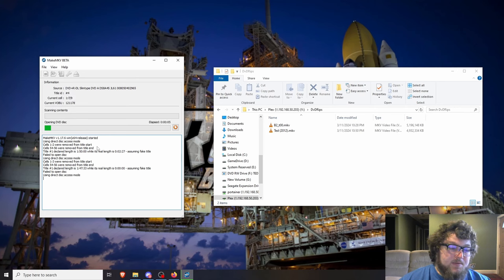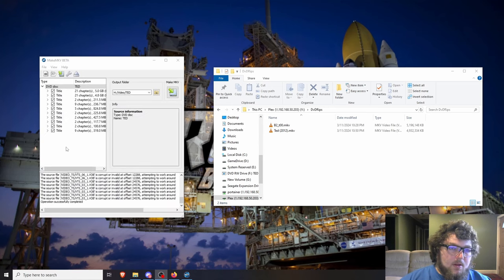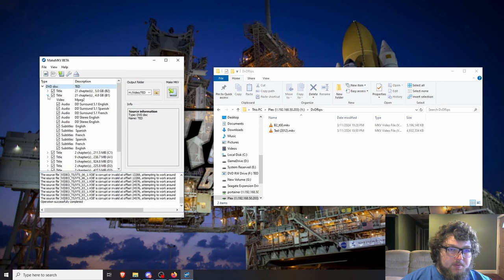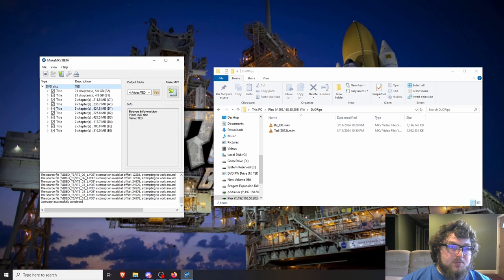After MakeMKV scans the disc, it shows a new window with all the files it can pull off. You can expand them to see what's available. The larger file sizes are typically your actual movie; the smaller ones are menus or other DVD built-ins. I'm going to grab just the two main files and uncheck everything else. If you want extras or a director's cut, grab those too.